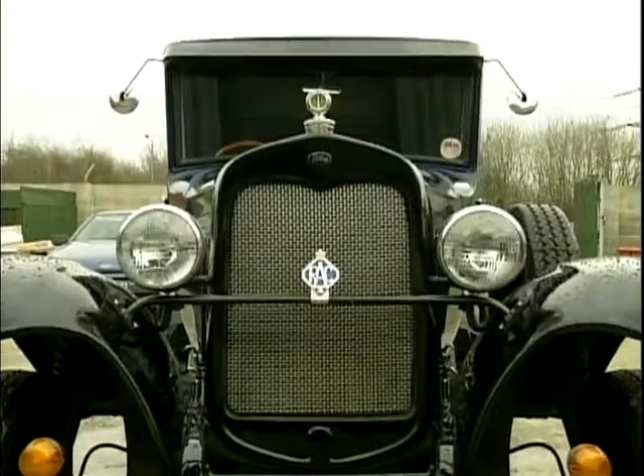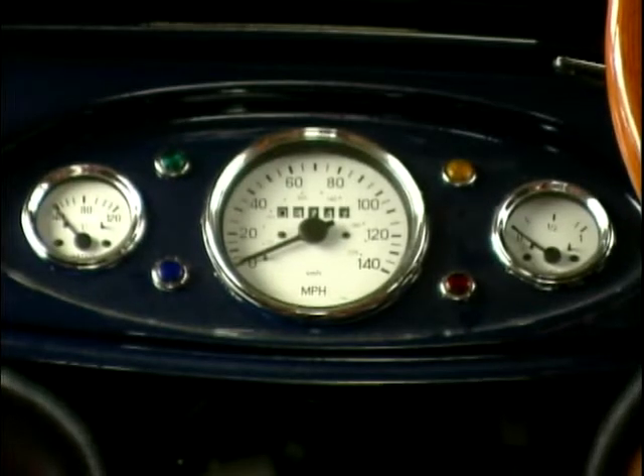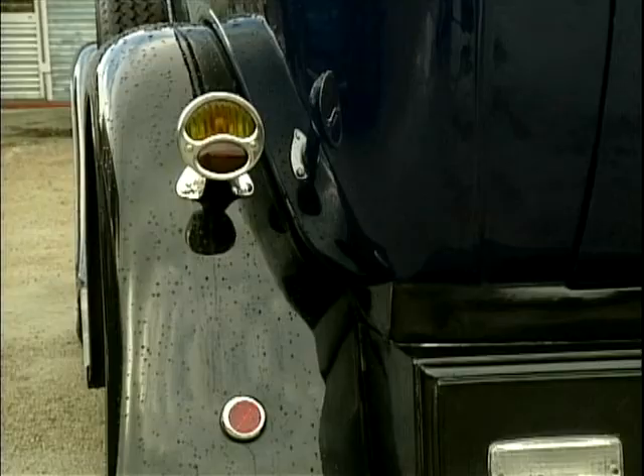And also you've converted it into a camper van, haven't you? Yeah. Why did you do that? I go to a few shows. If you go for a weekend, it's handy, isn't it? It's handy. It's cheaper, and it looks different as well.